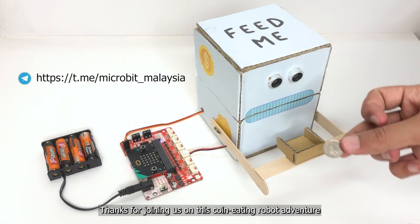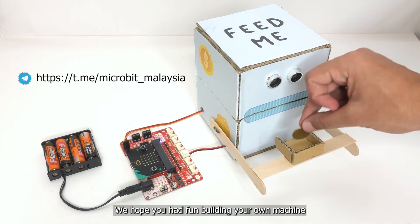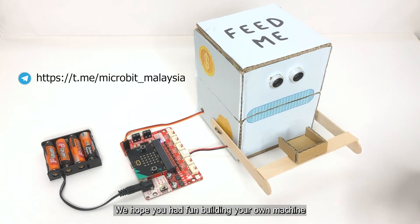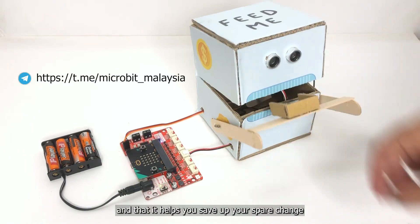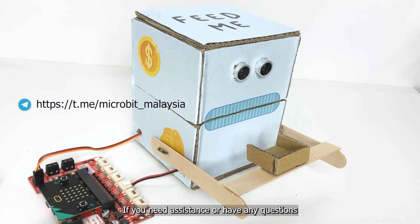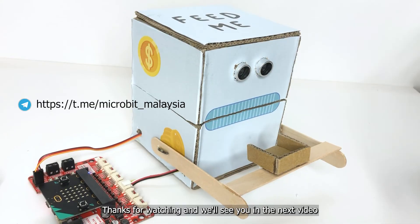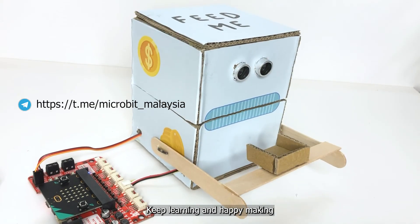Thank you for joining us on this coin-eating robot adventure. We hope you had fun building your own machine and that it helps you save up your spare change. If you need assistance or have any questions, please feel free to reach out. Thanks for watching and we will see you in the next video. Keep learning and happy making!